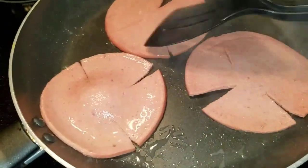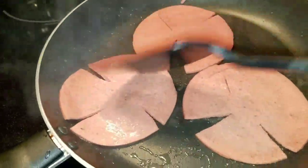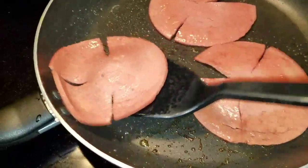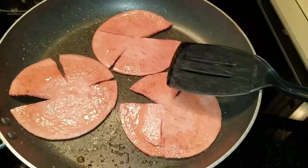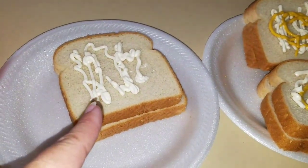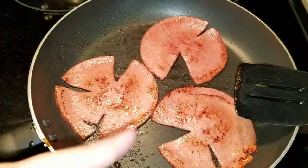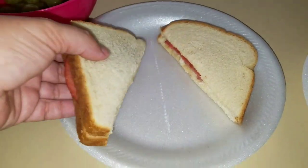They're not brown enough yet — once they're darker brown, that's what you want. See how they're turning a little bit brown? Cook them a little bit longer. Prepare your bread — I have mayonnaise and mustard on my husband's and just mayonnaise on mine. Lay the bologna on top. You want just a little bit of browning on all the sides. There you have it — fried bologna sandwich.